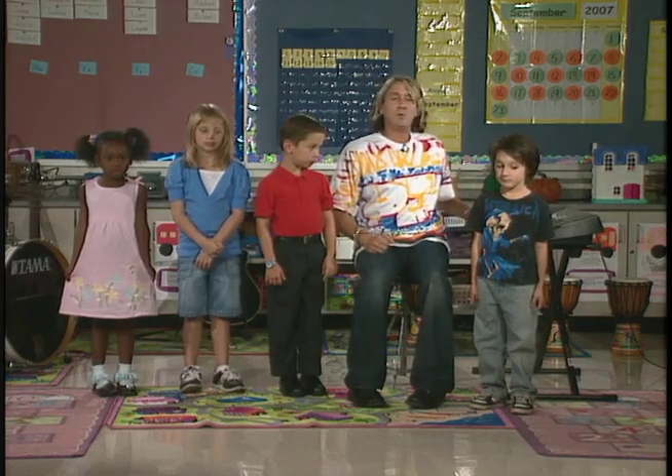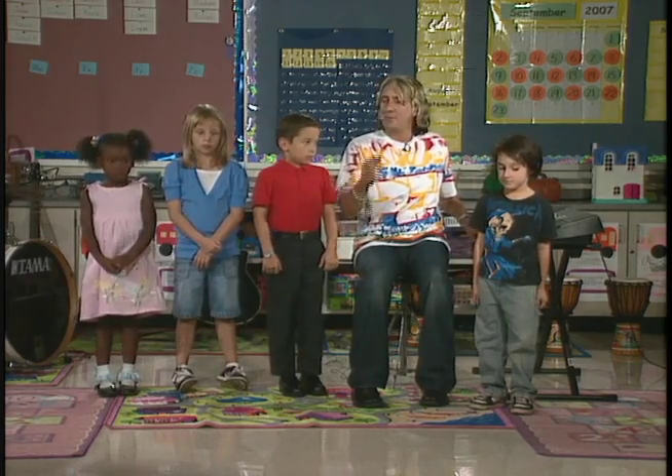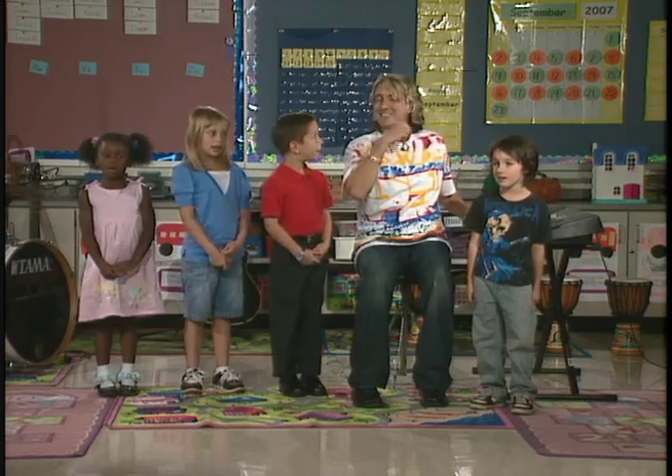And it's gonna be singing this note. I'm gonna count four, we're gonna take a deep breath, and then we're gonna sing this note. Ready? One, two, three, breathe. La. Good job.